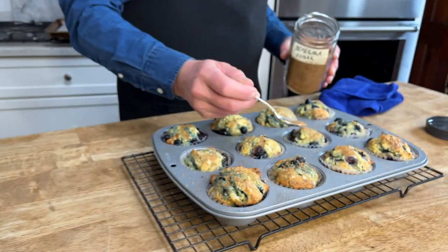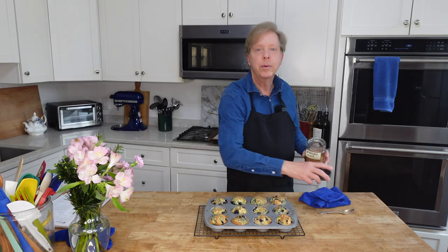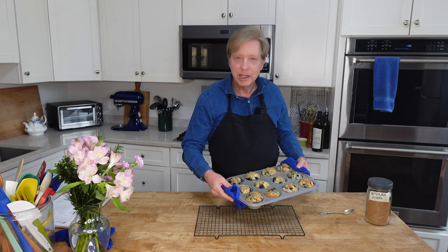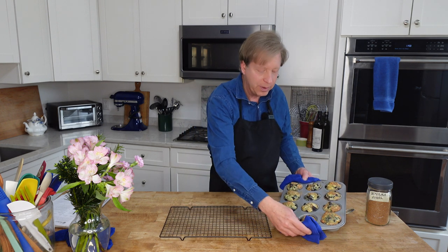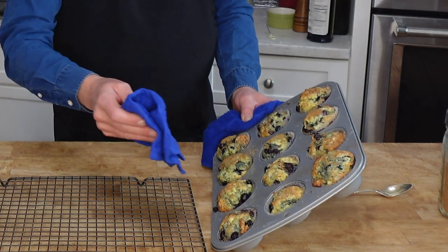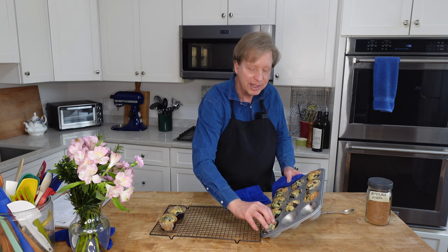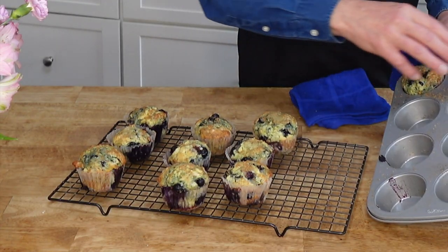These muffins look fabulous. I'm going to quickly top them with some demerara sugar — I really should have added the sugar before I put the muffins in the oven, but I did not. The recipe says to almost immediately transfer the muffins to a cooling rack, and to do that they said to turn the pan at a 45-degree angle. It works. Apparently, if you leave the muffins in the tin for any length of time, the muffins can turn tough. Surprisingly, most of the demerara sugar is sticking. Today is my lucky day.